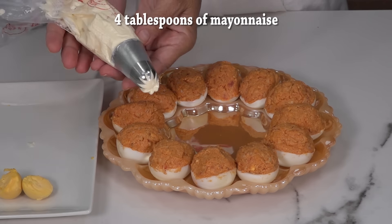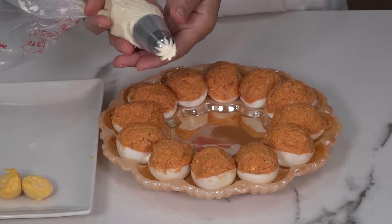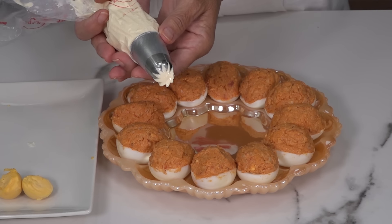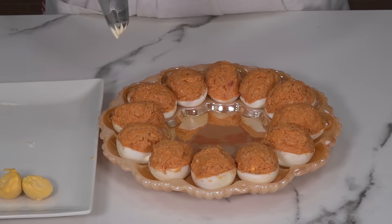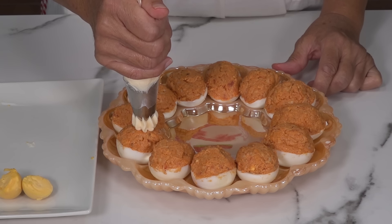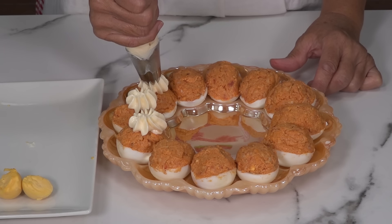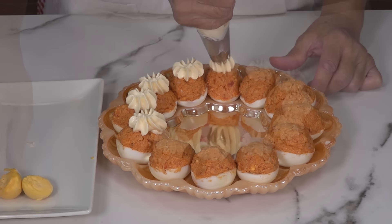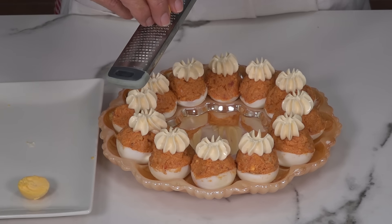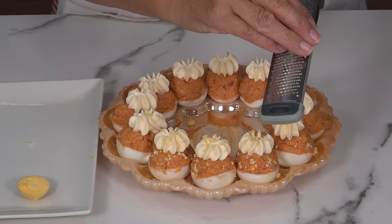I have put 4 tablespoons of mayonnaise — store-bought, since we are in winter, so we are safe from any risk of salmonella. I have placed it in a piping bag with a ruffled nozzle. Now, on top of each egg, I am going to pipe a little rosette, though you can also simply use a spoon and add the amount you want. This is a matter of taste. We fill the top of each egg with the mayonnaise.